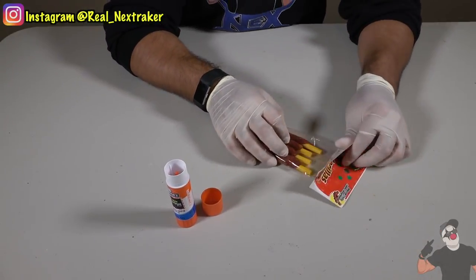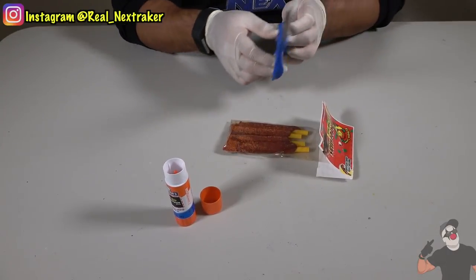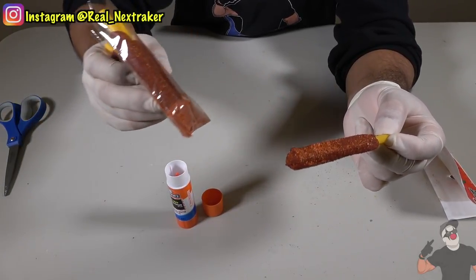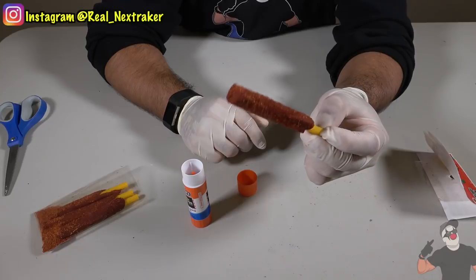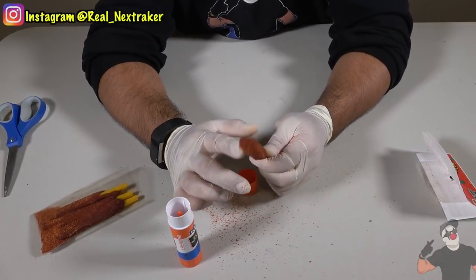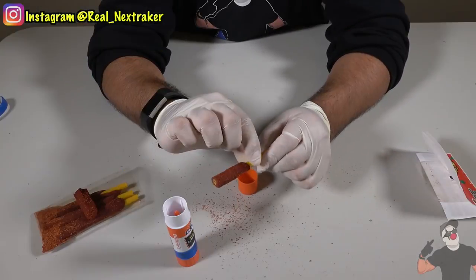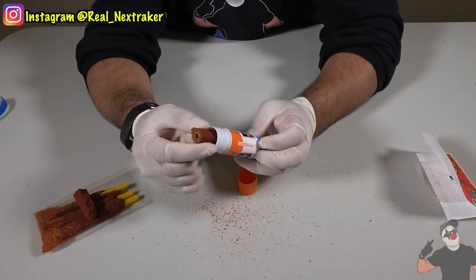Next we're going to open up our candy. It's a straw covered in spicy candy with powder. There's powder inside the bag which we're going to dump inside our glue stick. The candy is longer than our glue stick so we'll have to trim it down with a knife. I split it in half — this is the part we'll use. It still has a little bit of straw sticking out which acts like a handle, basically like a popsicle stick. Notice that the spiral stick goes in perfectly, so it slides in and out.